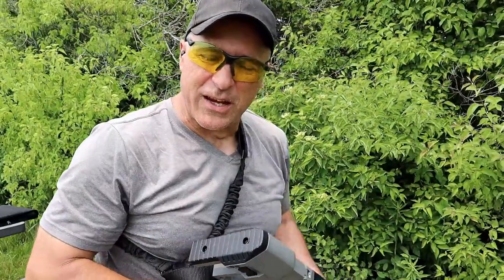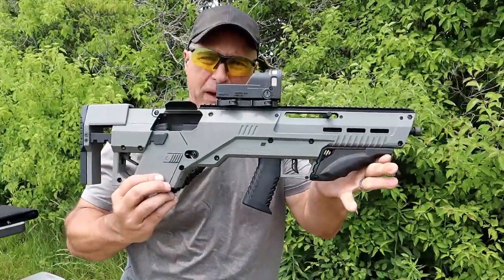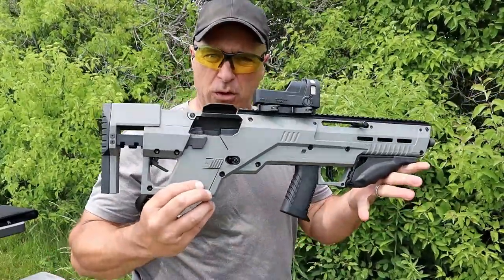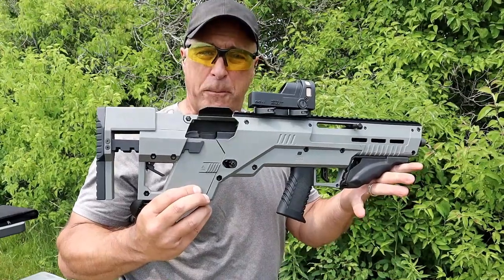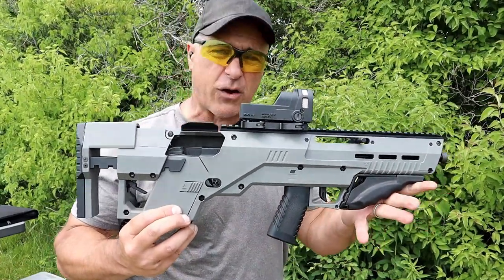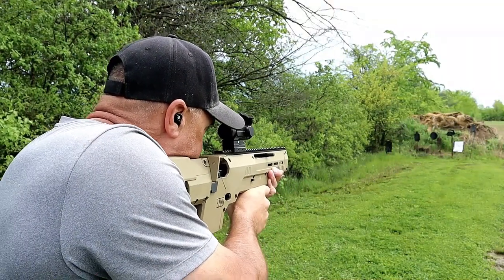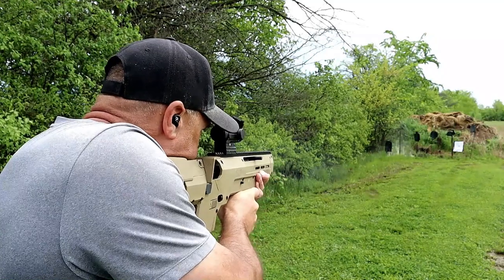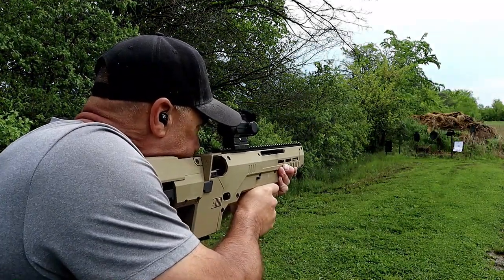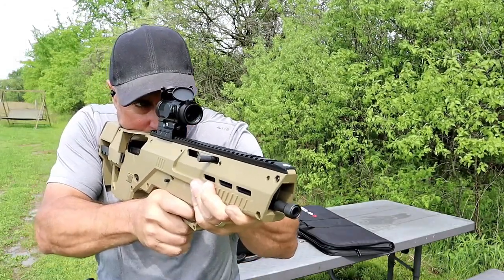Hey there friends, thanks for checking in. Today we're looking at a Metatactical Apex MP2. If you're not familiar with Metatactical, they make the world's first pistol to rifle bullpup kit. I have another one in flat dark earth for my Glock 19 - I love it, I've had such a great time with it. Now I decided to get this one for the MP 2.0. It's a gray lightweight polymer frame.